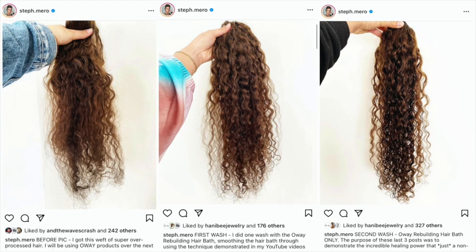These images are three images from my Instagram account at steph.merow, where I documented a super over-processed weft of hair that I received and showed how after one wash it changed and after two washes it changed. I didn't use any conditioner or styling products for these pictures — all I used was the OA Rebuilding Hair Bath and then let it air dry.